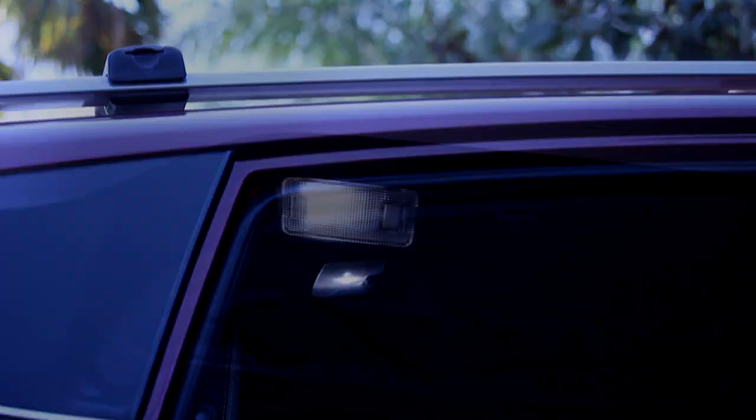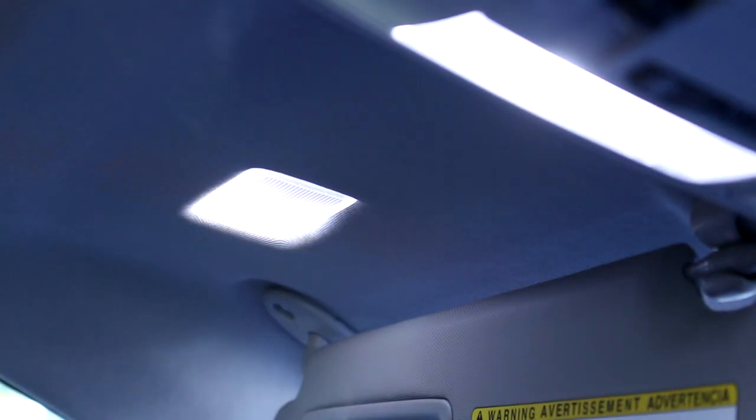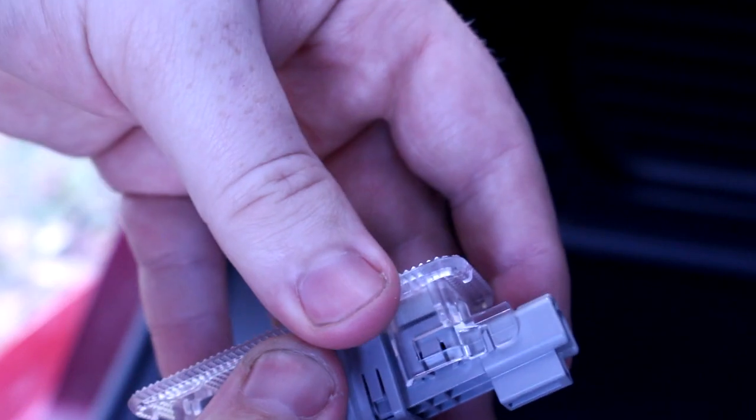The daylight white of these LEDs really completes the modern look of this car, and the extra bright LED in the back really improves functionality by letting you see better at night. As far as interior lighting projects go, this was about a medium difficulty — it would be easy if it weren't for some plastic that you could potentially break if you're too rough with it. Thanks for watching — I'll see you in the next Car Simplified video.